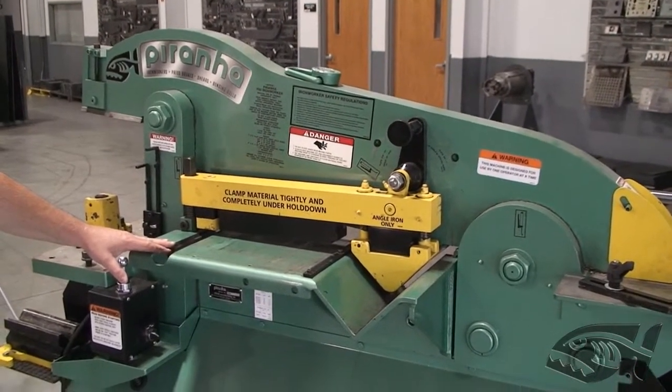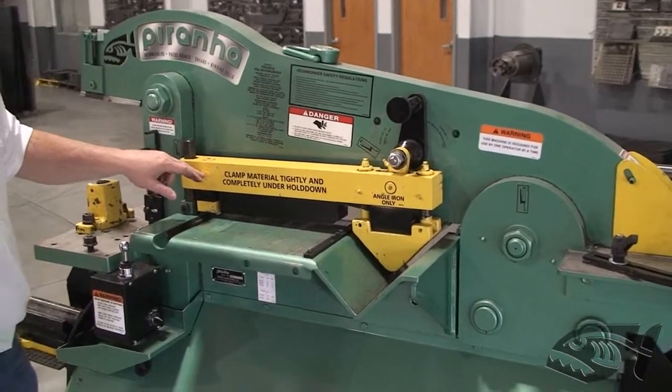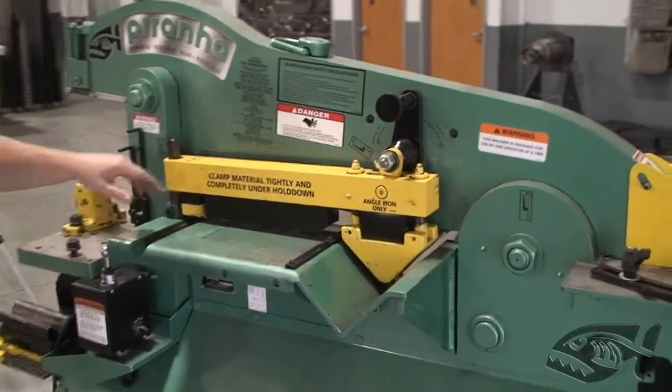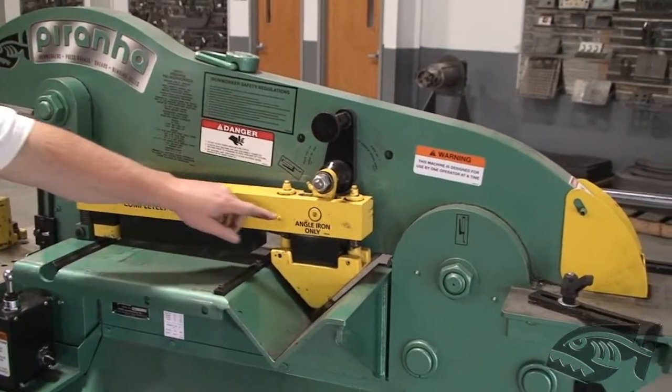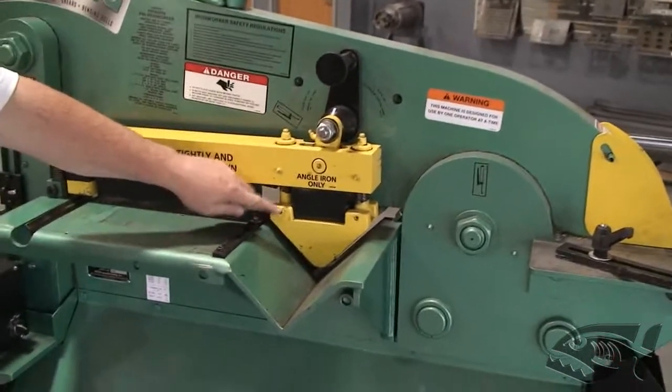We're going to show proper adjustment of the hold down assembly on the Piranha Iron Worker for the shear and for the angle. We're going to start with the angle section, showing how to properly adjust the angle block so that it comes down to hit the table evenly.